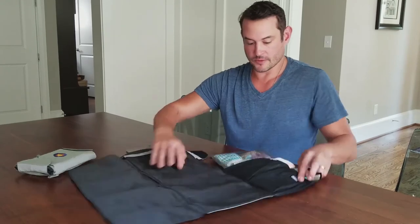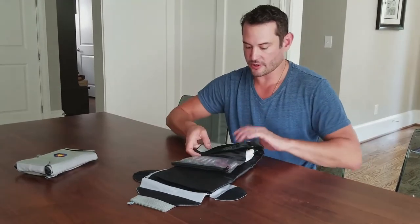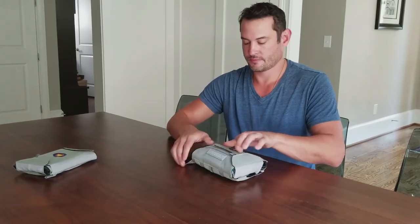So again, fold the diaper changing pad side first, fold it up, and just whip your velcro around. That's all you need to take with you.